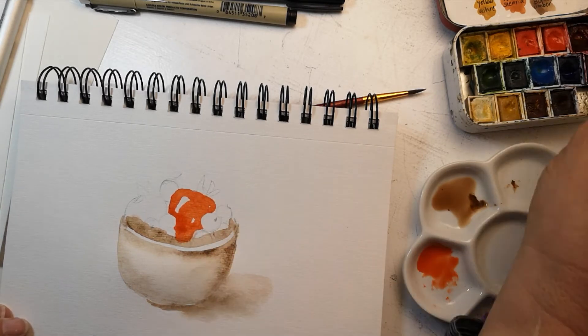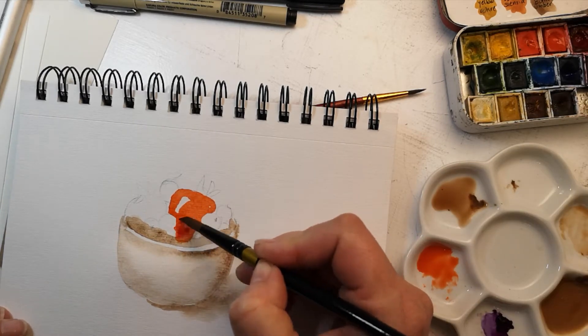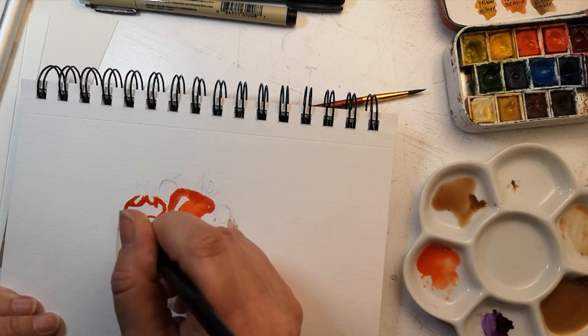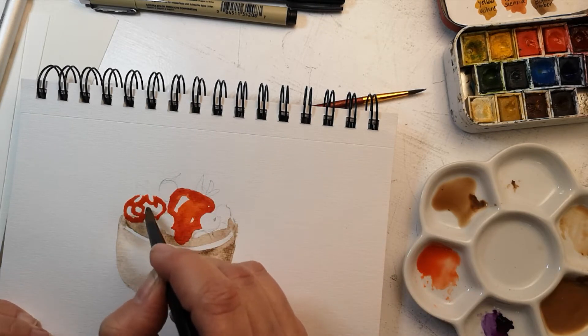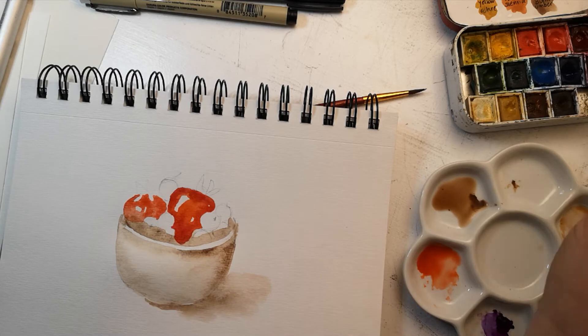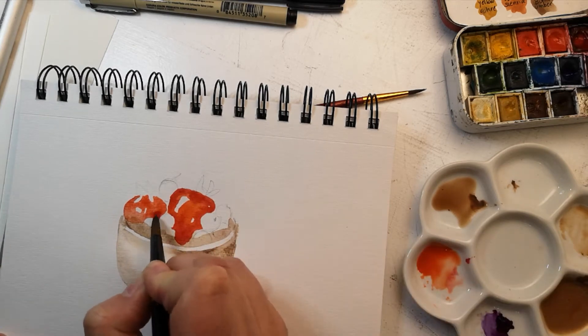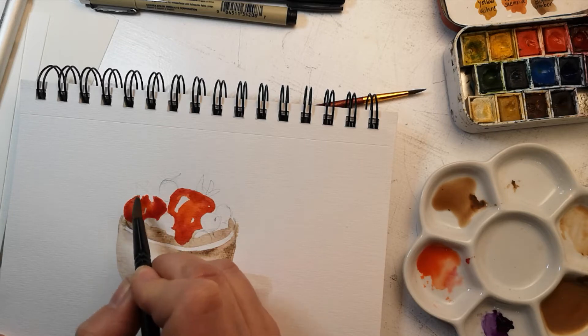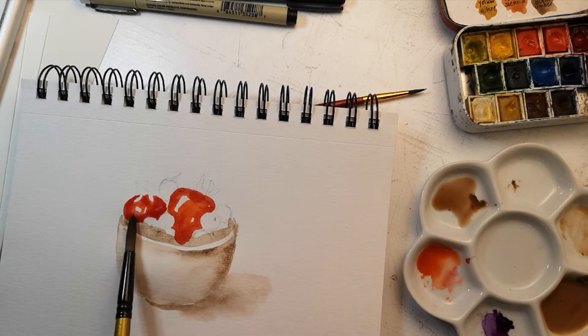I'm trying to be precise, which is why I did a pencil sketch first, and then I'm going in with watercolor and starting to fill in the colors, trying to maintain the integrity of the colors and not letting them bleed into each other, so I'm working one color at a time in areas that are not touching. I've just colored in the strawberries — I know my fruits, trust me, I do.